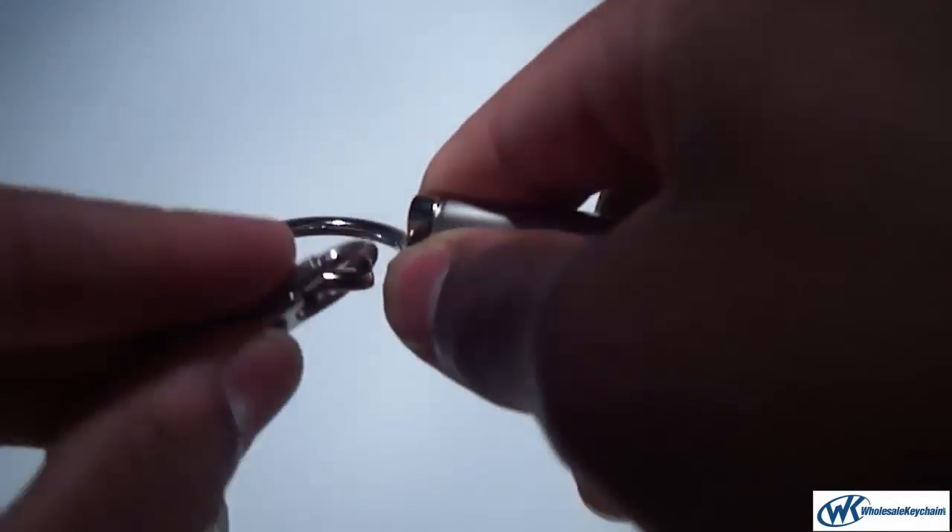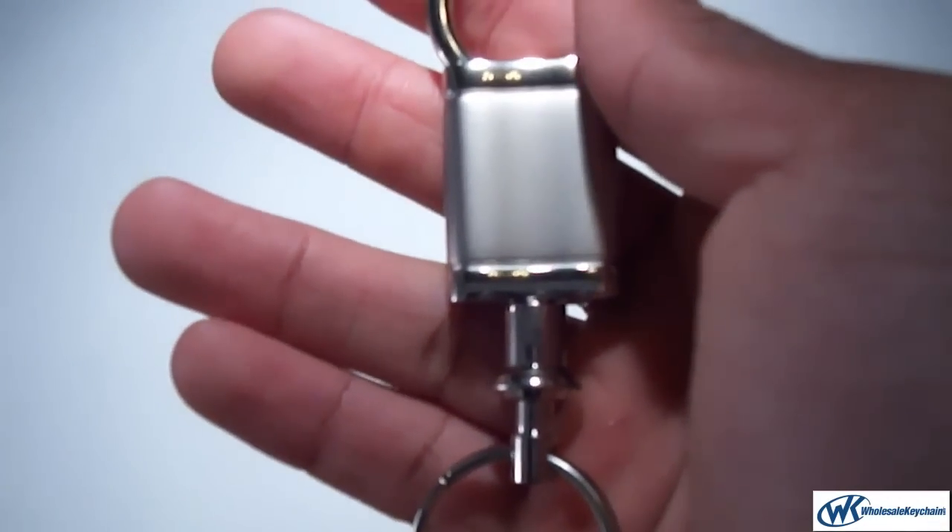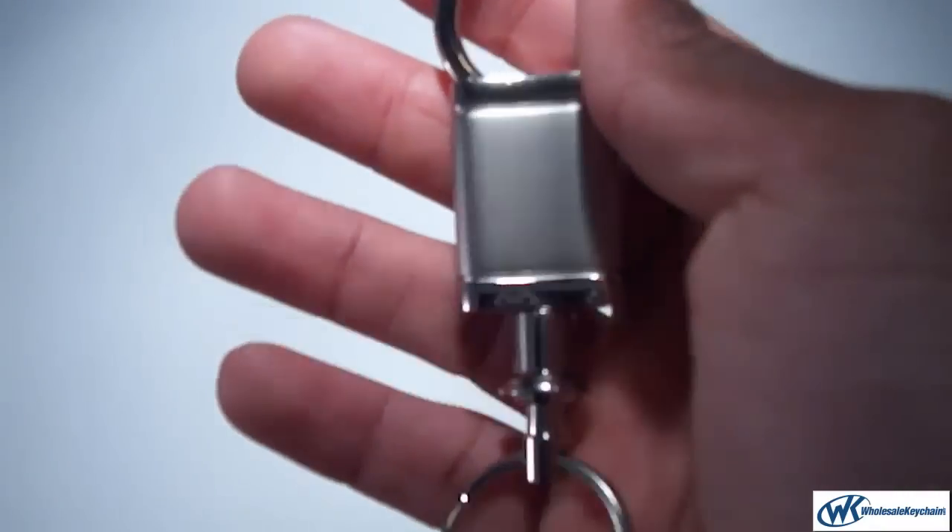Just pull that up and take off the keys. On the back here, it's very smooth. Can be engraved. Give as a gift to a friend or a family member.